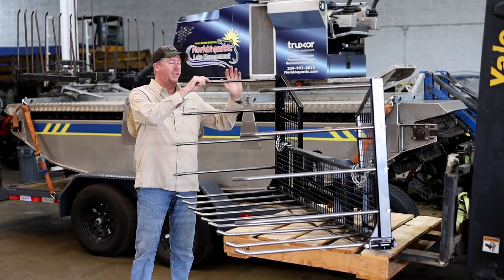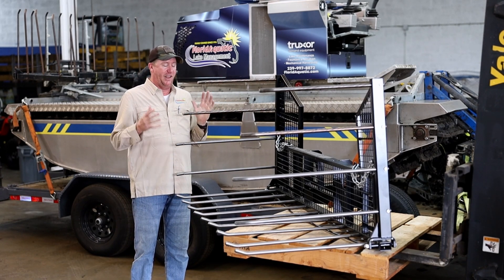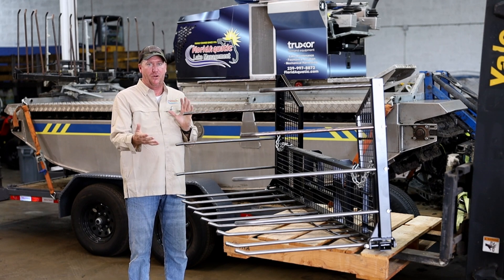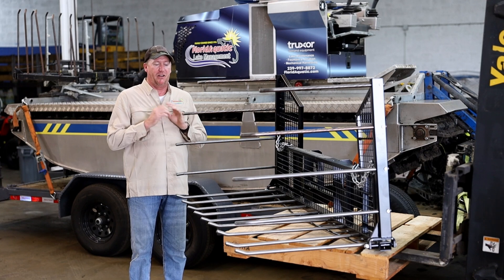So when you have this up like this, it is best for picking up heavy stuff such as cattails and the like. That way you can keep everything centered in front of the boat and not get off balance and get into a spot that you don't want to be in.